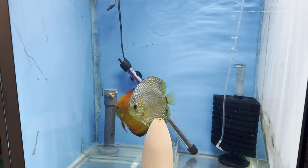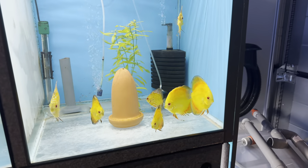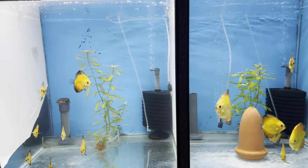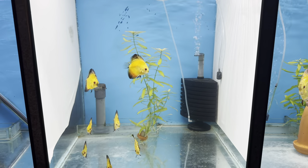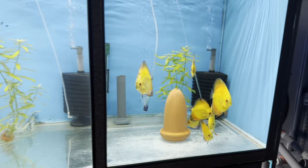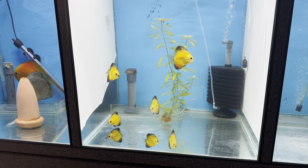These eventually turn into something like this, and then into that eventually, and that has to turn into something even bigger. These are all the offspring - still just growing out. I think I want to keep the ones on the right and then maybe sell these, but I have to see what fits best.